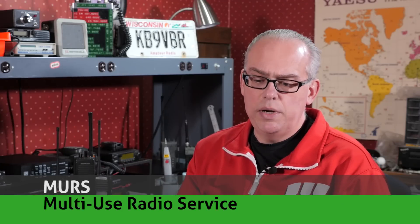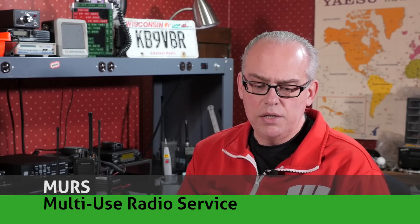Today we're going to talk about the Multi-Use Radio Service, or MURS. MURS is an unlicensed radio service that allows for personal and business communications on five VHF channels. What does MURS have to do with amateur radio? The answer is quite a lot, actually. And if you're involved with amateur radio emergency communications, you're going to want to add MURS channels to your arsenal of communication methods. We'll talk more about that in a bit, but first let's dig into what MURS is.